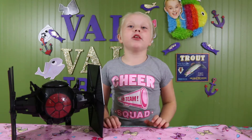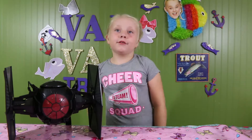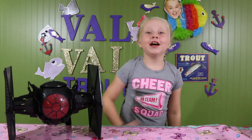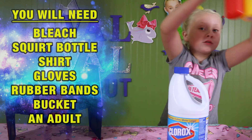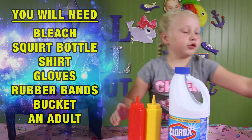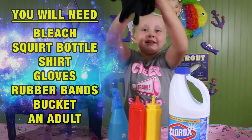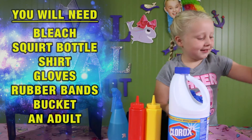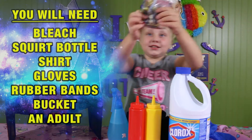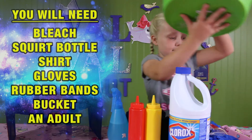Hi guys! Today we're going to be making some galaxy shirts! To do these galaxy shirts you will need bleach, some squirt bottles — you may need three — some shirts, gloves, and some rubber bands. And you'll need some buckets.